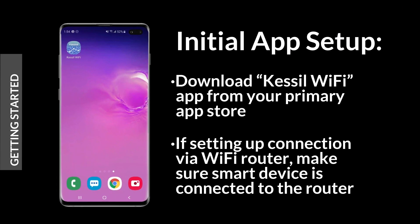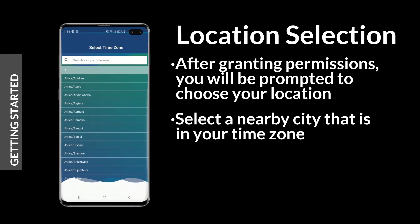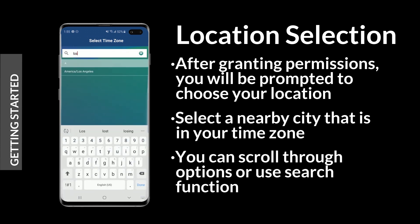To begin, download the Kessel Wi-Fi app to your smart device. If you're going to set up a connection through your Wi-Fi router, make sure your device is connected to the router. Open the Wi-Fi app and grant it the required permissions. The app will ask you to select your location — pick a major nearby city in your time zone. You can scroll through the options or use the search function.